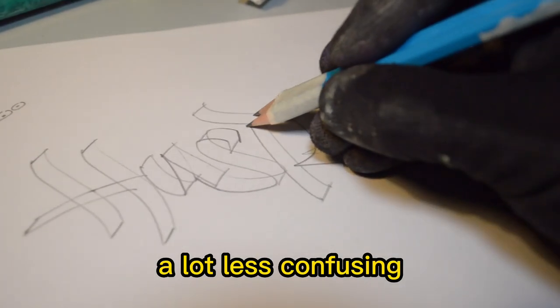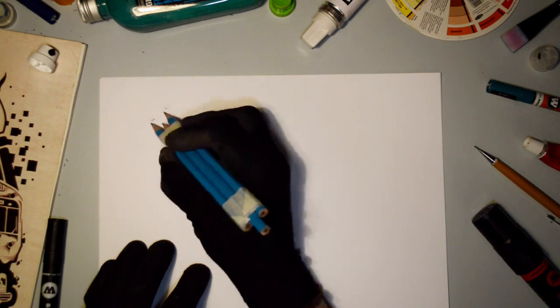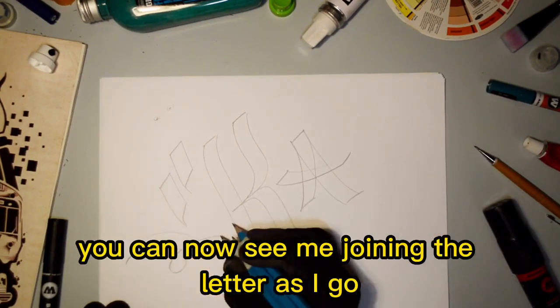If you're going to find it easier, join the points as you go — this will help make the overall sketch a lot less confusing. Now for a wider marker effect, you can see how this recreates a much wider nib. The more pencils you add, the wider the nib.